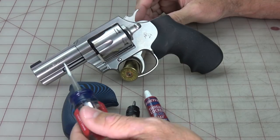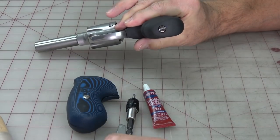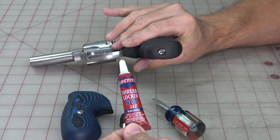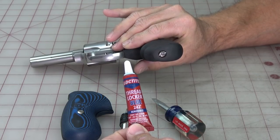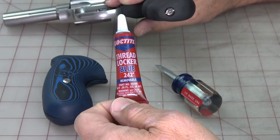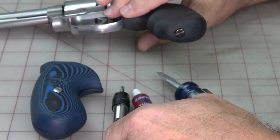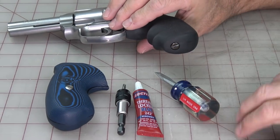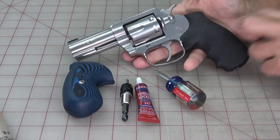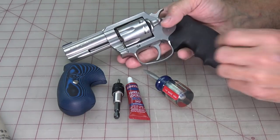You'll also need a regular screwdriver. You can get fancy gunsmith screwdrivers, but this is just a simple screw so a basic one will get the job done. You're also going to need some blue thread locker — this is blue Loctite. Don't get the red kind; you want the blue, which is removable. It comes in a red container but it's the removable version. You'll also want to work on a surface you don't mind dragging tools across, like a gunsmithing mat.